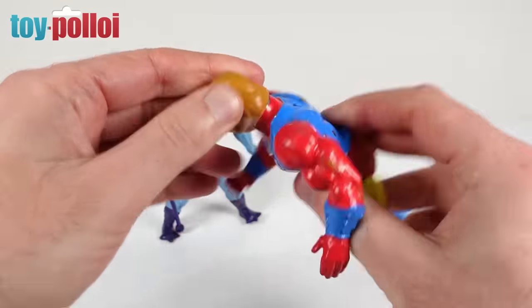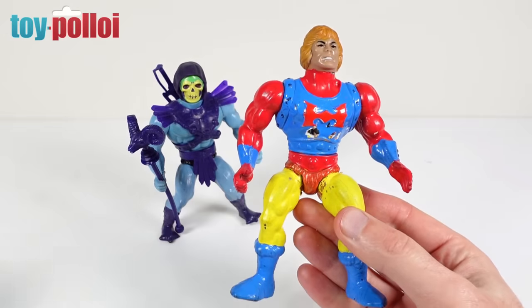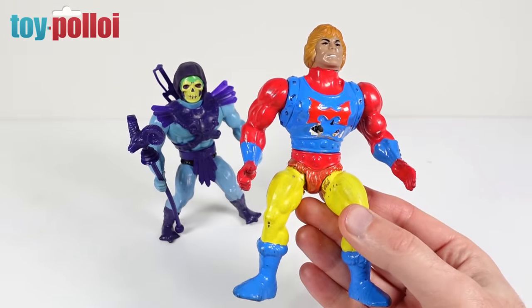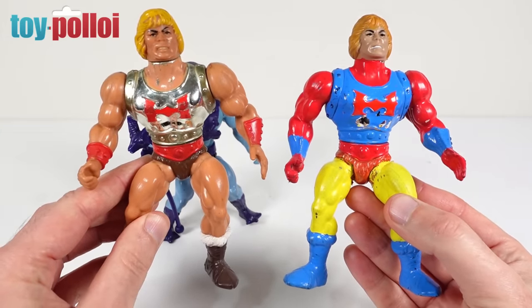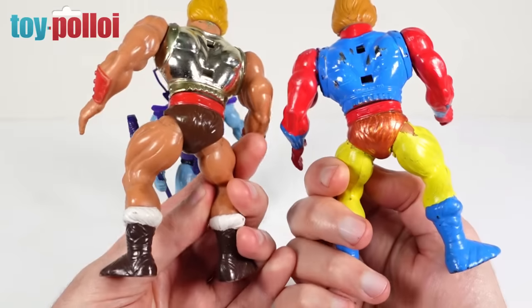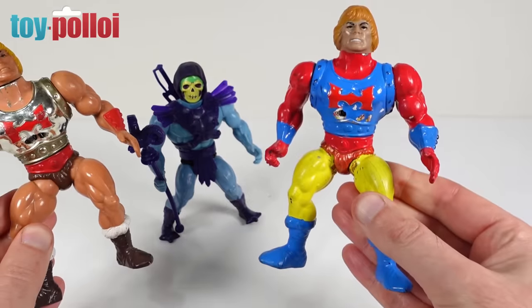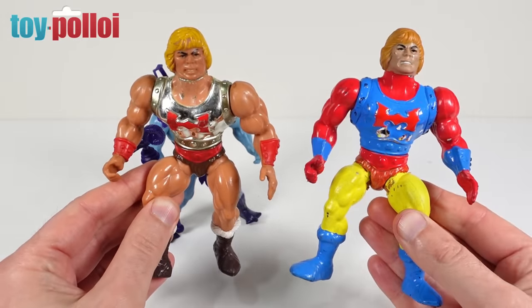The only thing that's not covered in paint is his head, and I can't quite work out why that hasn't been painted — maybe someone just decided that was the best part of him. I'm going to bring in another Flying Fist He-Man so you can see what he should look like. There is quite a lot of paint to remove. Whether it can be removed I really don't know at this stage, but that is what we're going to be trying. Can we make this Flying Fist He-Man look a bit more like this one? Let's find out.